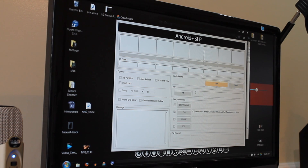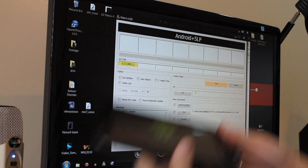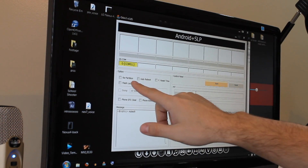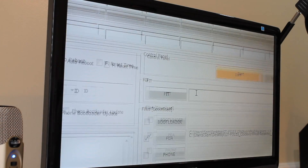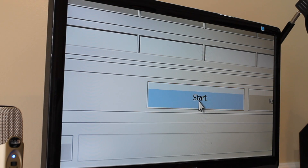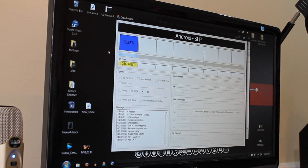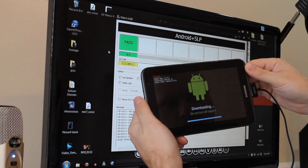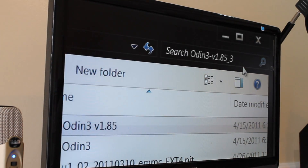Now we are going to plug the device into the computer. You can see we have a yellow prompt in Odin indicating that it is connected and recognized. As always, if you don't get a yellow window there, the drivers are probably not installed correctly, so go back and check those. We are ready to go — just click Start and we'll get a progress bar up here and also on the device. It's pretty quick. Once that is done, exit out of Odin.